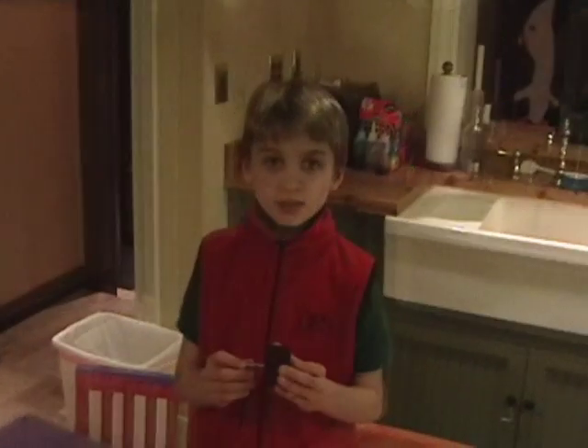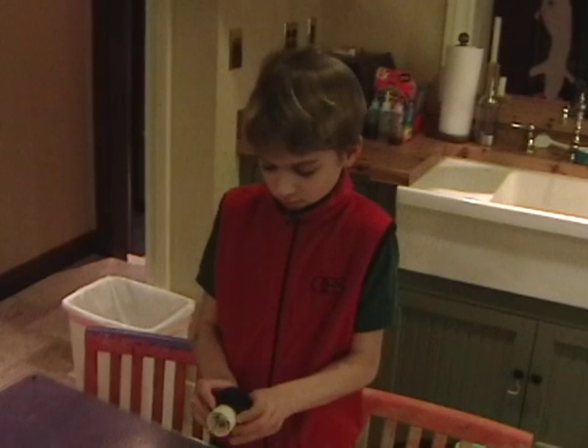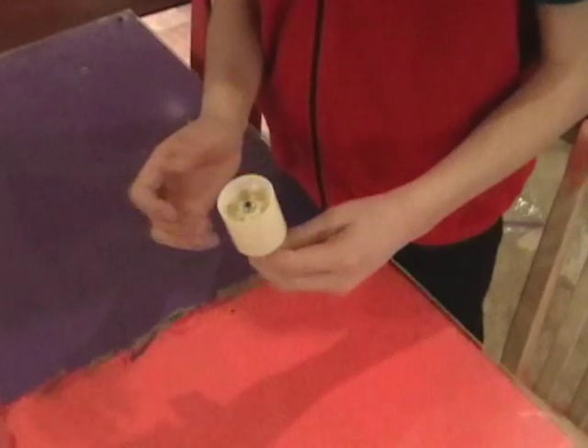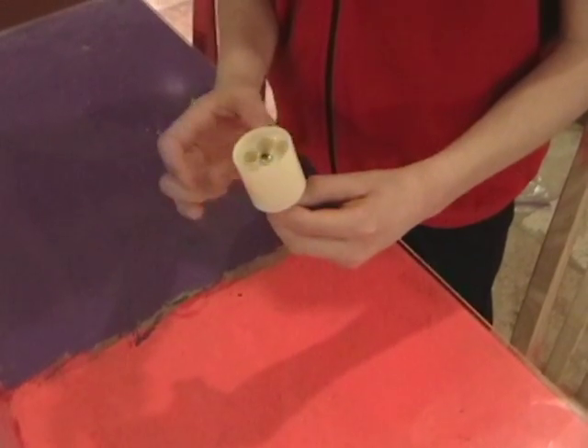The first thing we need to find is something to use for a rotor. The rotor is the part that spins. In this electric motor we are going to use a wheel from a remote control car. We've cut the axle with a hacksaw and we can remove the rubber tire. The ideal rotor should be a cylinder with a large diameter and a free spin. Ideally the bearing should have very little friction and should spin without any wobble.